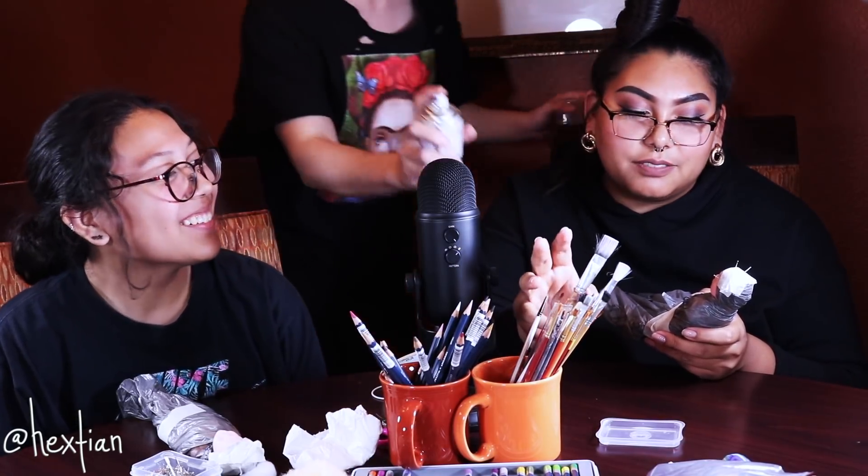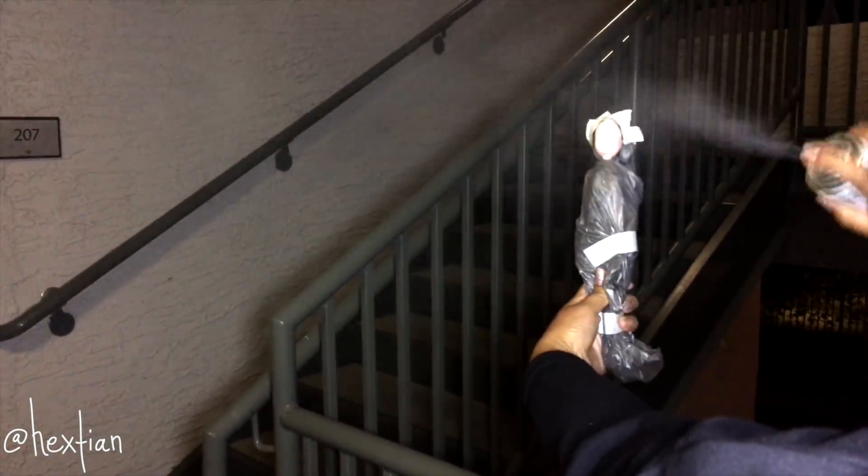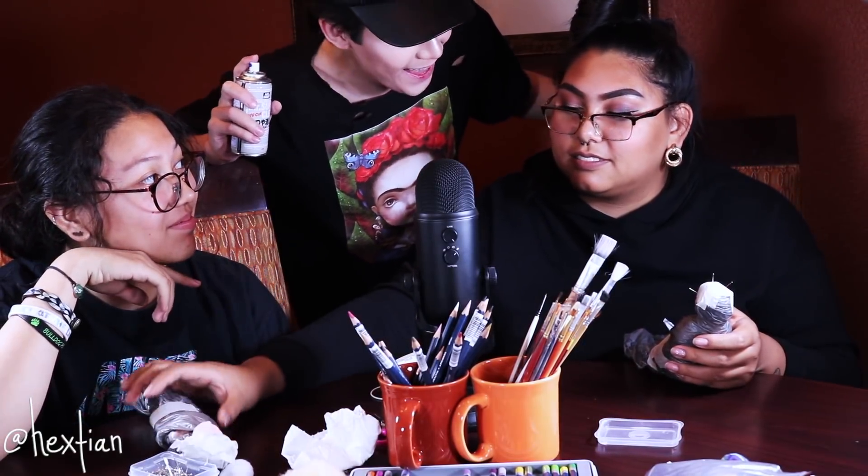We have to go outside to spray. Make sure you get everything coated. After waiting 20 minutes for the MSC to dry, we are now able to do the sketch — this is literally the most exciting part, because this is where your creation is brought to life.